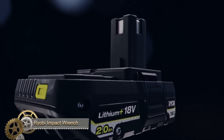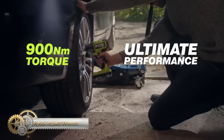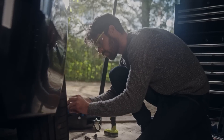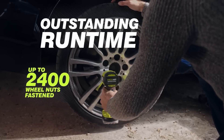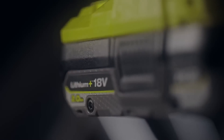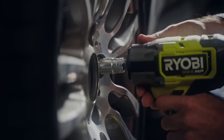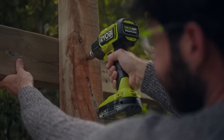Introducing the 18-volt cordless HP brushless impact wrench, Ryobi's most powerful yet, with 700 Nm of fastening torque and 900 Nm of breakaway torque for high-demand applications such as large automotive nuts and fasteners. Incorporating advanced brushless technology means more power, longer run time, and a longer life through its frictionless motor.